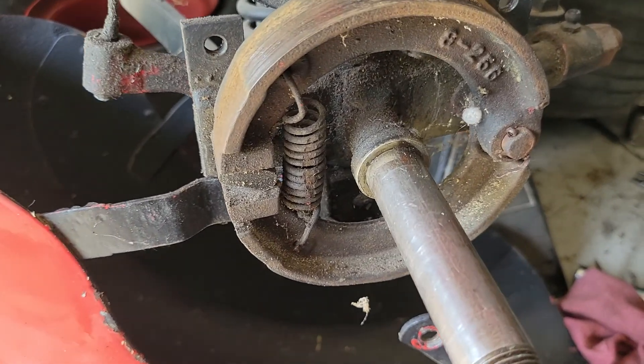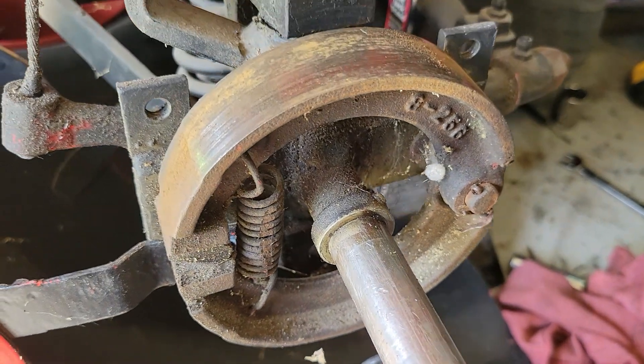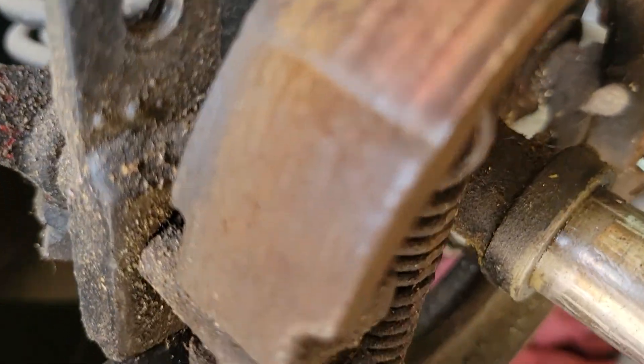Hey everyone, here's the lower side of the package car that I have — the brake setup. Look at all of that, man.